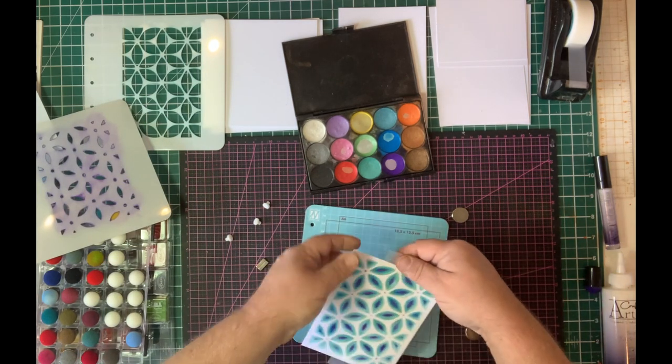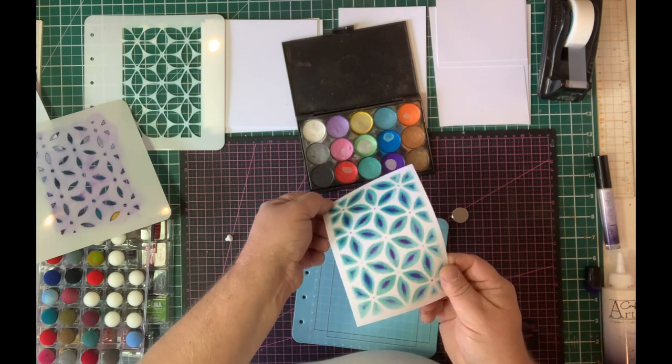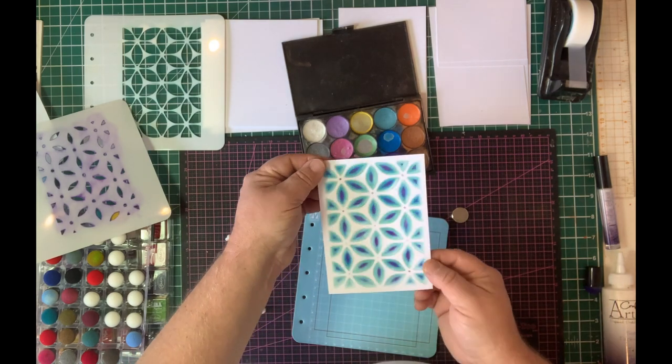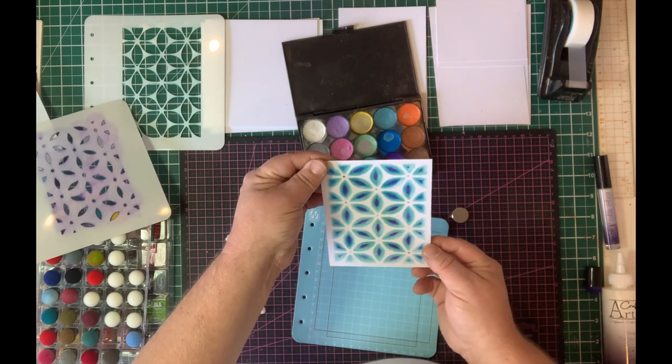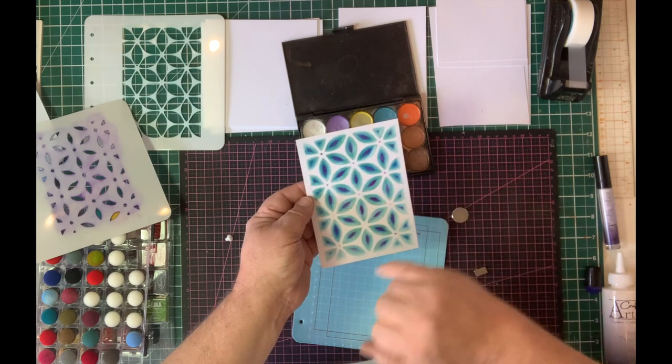And we've got the most beautiful three-layer background with a lovely sheen to it — a real sort of peacock look. When you catch the light it's got that beautiful sheen from Mica Magic, and the colours are all defined and definite.